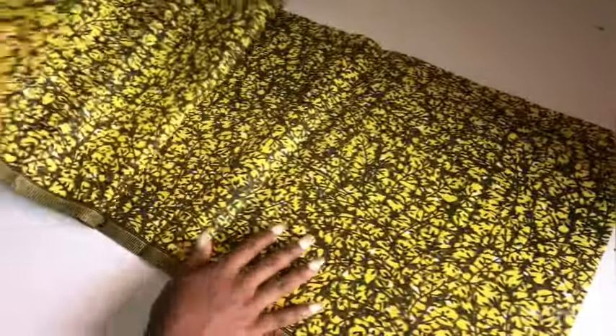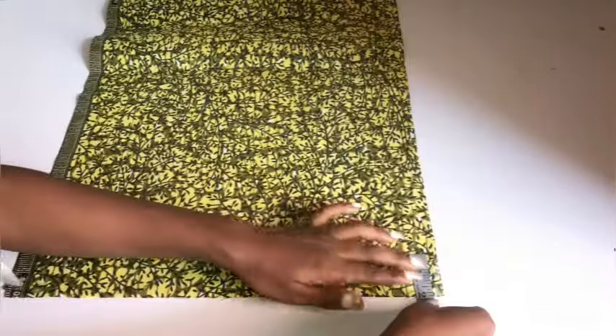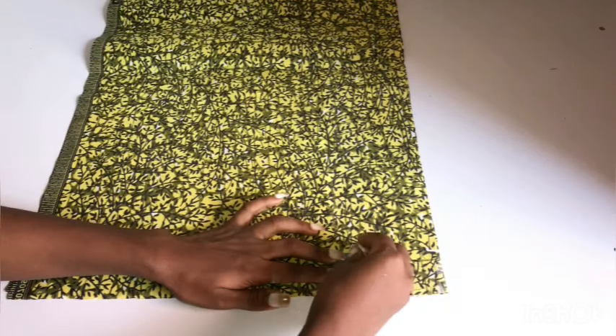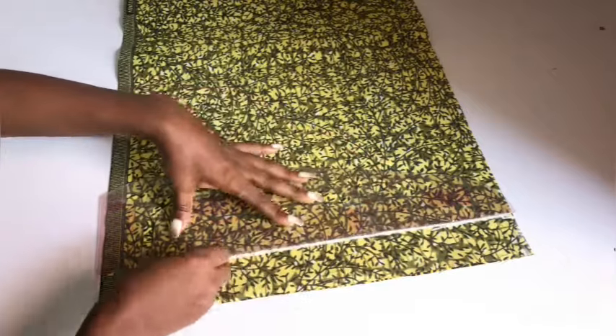The first thing I'll do is to cut out my upper bodice. I'm going to fold my fabric into four because I want to cut both the front and back piece together. So I'm going to fold into two like this. On the part that is open, I'm going to mark two inches all the way to the end of my fabric. This two inches is going to serve as my zipper allowance, so I'm going to connect all the dots into a straight line.